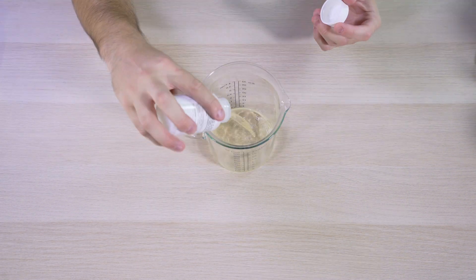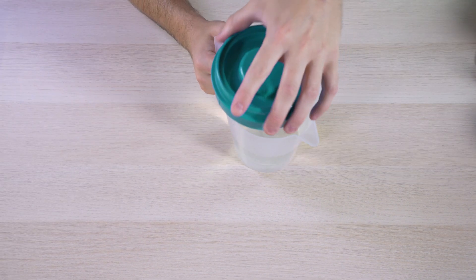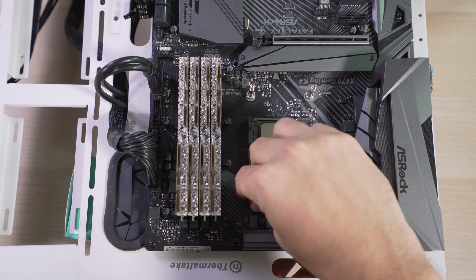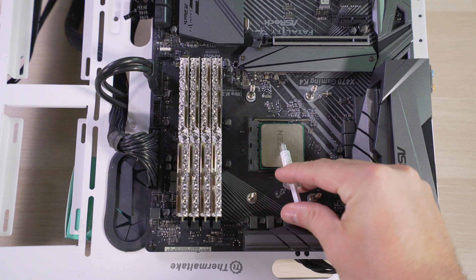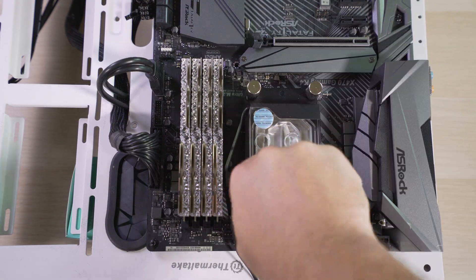This is a liquid concentrate and on the bottle it says to mix it with 900 milliliters of distilled water, so I'm gonna do just that. Filling this specific reservoir is pretty easy, so I'm just gonna use a pitcher and carefully pour it in. Install whichever mounting kit works best for your motherboard and keep the long screws up so we can thread the water block onto the CPU next. Add the EK recommended two rice grains of thermal paste to the CPU, then slip on the water block and add the springs, tightening down two diagonal sides at a time.